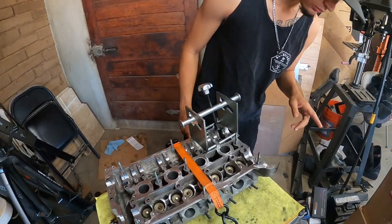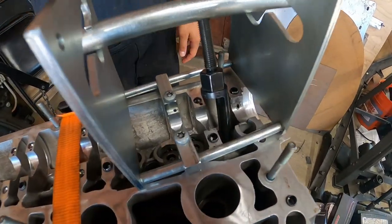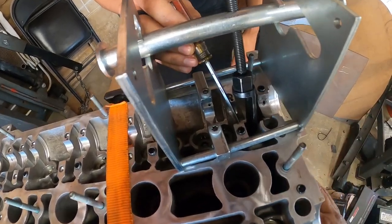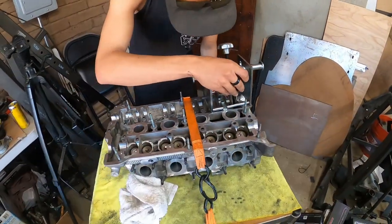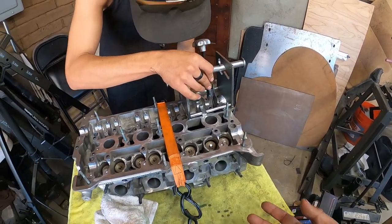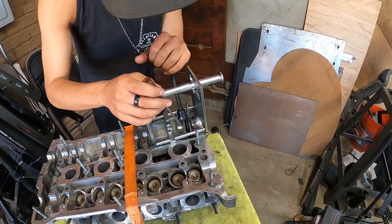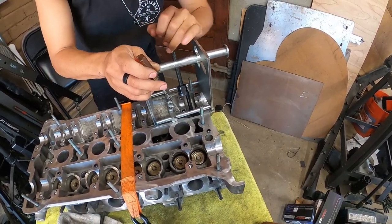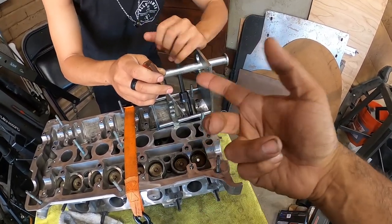Now Dom is working on the intake side and we're using the factory tool. You'll see that the spring is now officially compressed, so the valve is compressed, and all he has to do is just wiggle the keepers in — that's it. Repeat the process 11 more times and we're done. The downside of this tool is that you can only do one valve at a time without resetting it, but in comparison to pulling the lever and holding it with your arm and doing all that, this is like a dream.